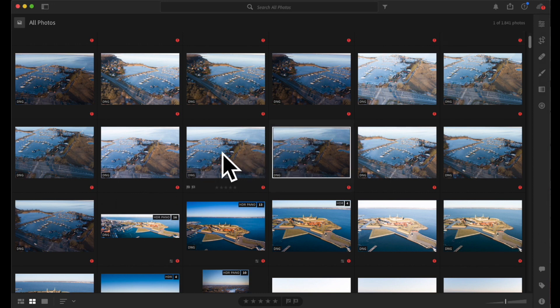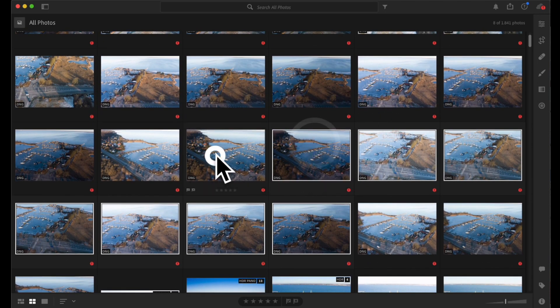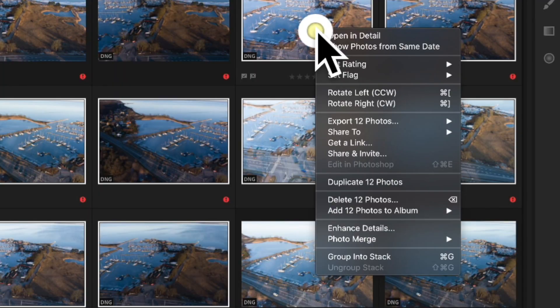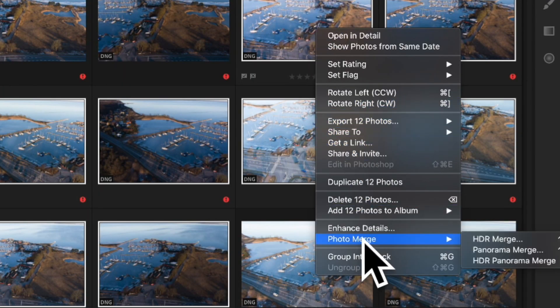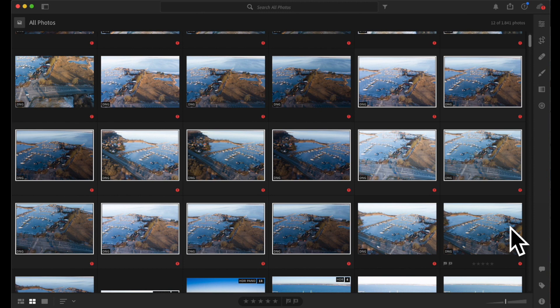I always use the RAW version of the photos because they contain the most information, but you could do this with JPEG as well — the technique would be the same. I simply hold down the Command key on the keyboard and select the photos I want. We have 12 photos that we're going to combine into one single photo. Then simply right-clicking, going down, and selecting Photo Merge. You could select Panorama Merge, but then you won't get the benefit of HDR. So in this case, we are going to select HDR Panorama Merge and see how that goes.